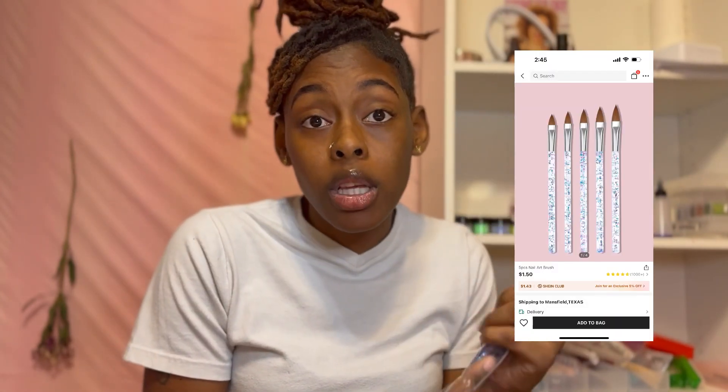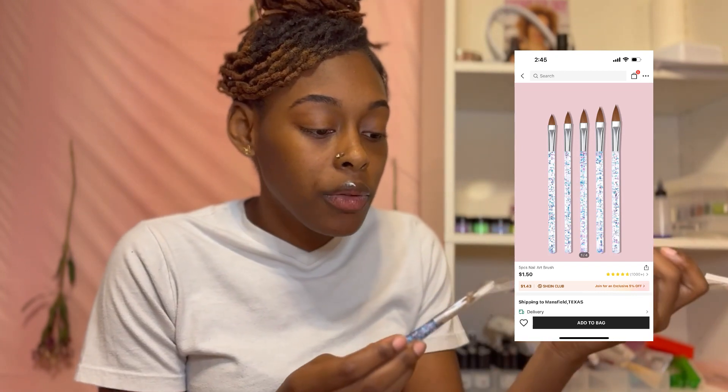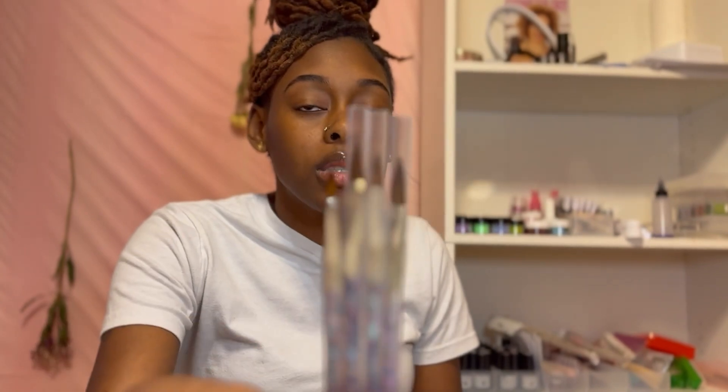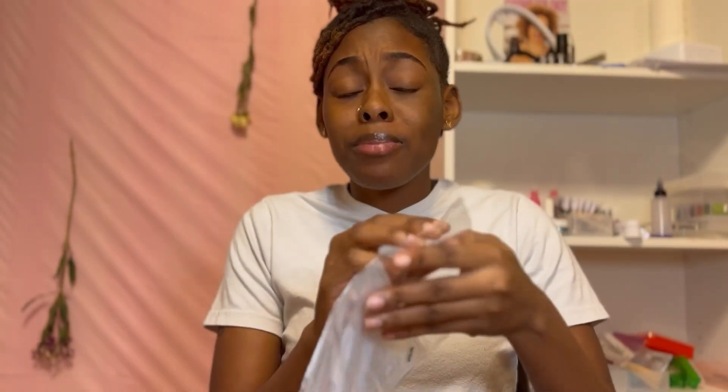Another thing I purchased was some nail art brushes - not for acrylic but for nail art. But I'm thinking of using them for when I do my little acrylic roses and small designs.